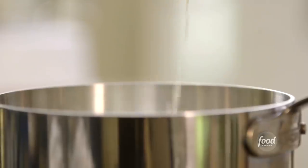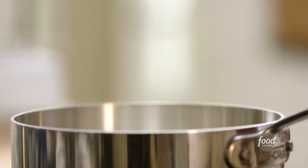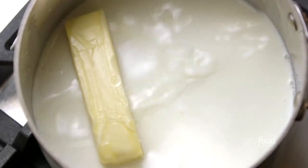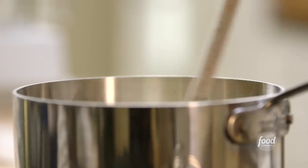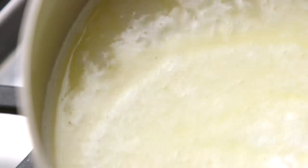One cup of milk — heat it up with a quarter of a pound of butter and just bring that to a simmer. This is actually the same dough that makes eclairs, profiteroles, and all kinds of cheese puffs. Just heat this until the butter melts and bring it to a simmer. You don't want the milk to boil. It's simmering now — you can just see the bubbles around the edge.